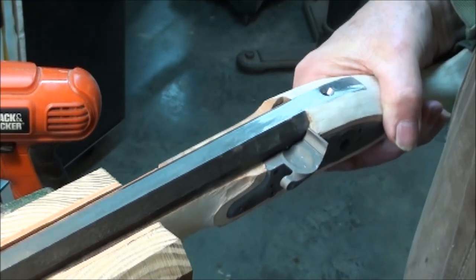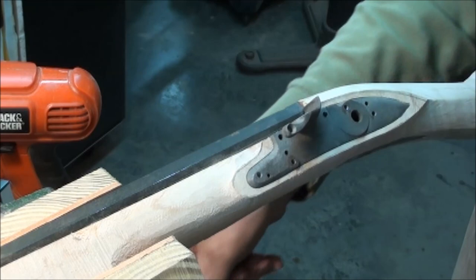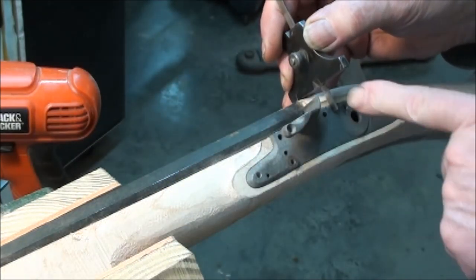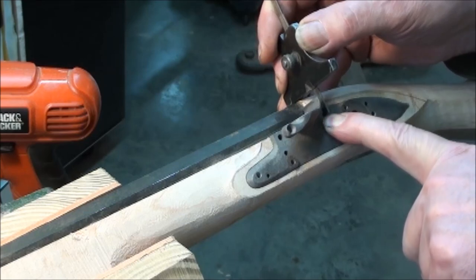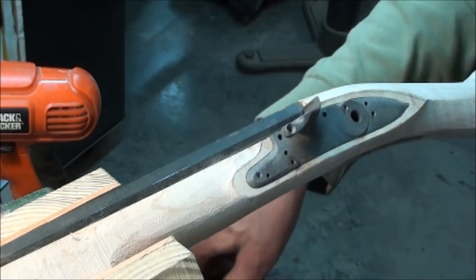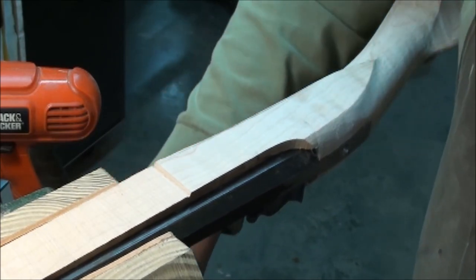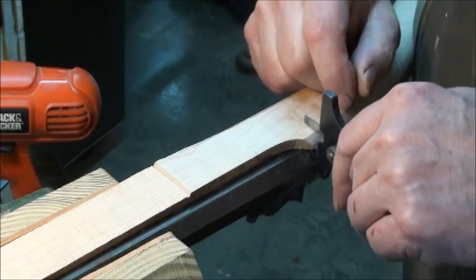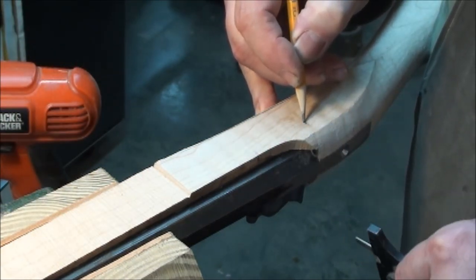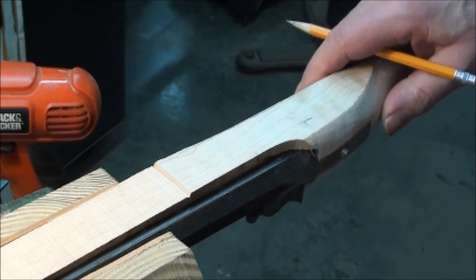With the barrel in, I use the depth gauge from the top, making sure it's level with the top flat of the barrel, and I measure down to the center of the hole. Then I reverse and measure down on the other side, so I can mark where the bolt hole goes through on the opposite side. Making sure it's flat, I measure down and put a mark there, making sure I've got it lined up perpendicular across.